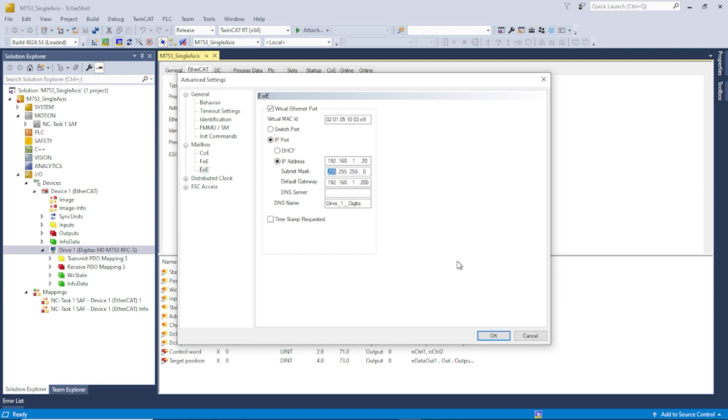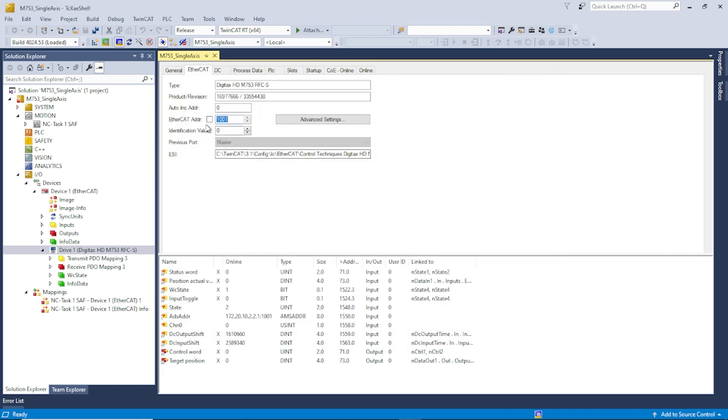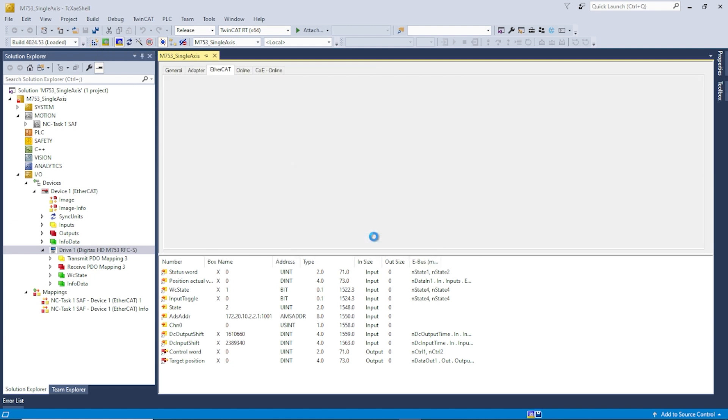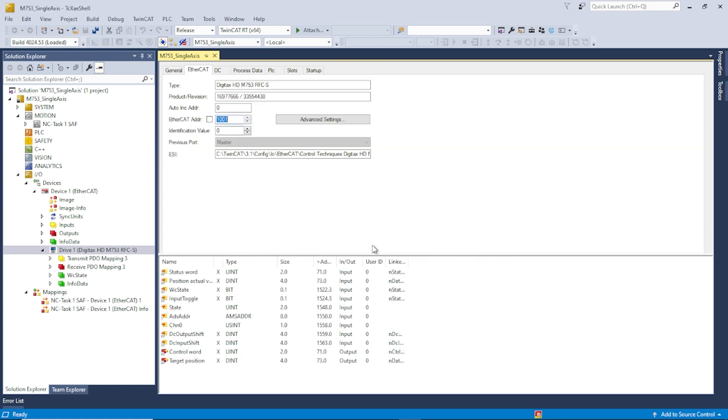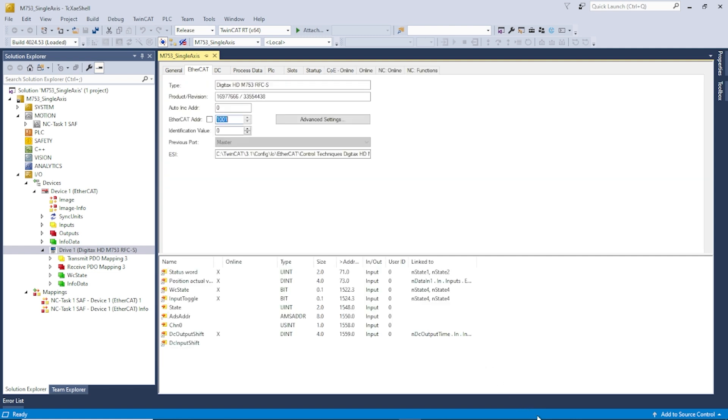That's all I need to do. I'll click OK and now activate the configuration. We'll start TwinCAT in run mode, and as you can see down here, we are now running.